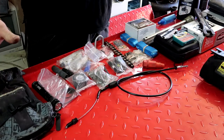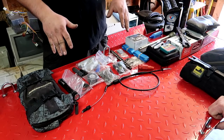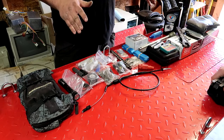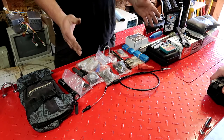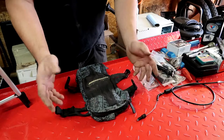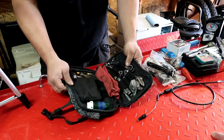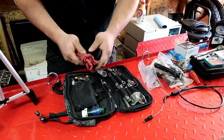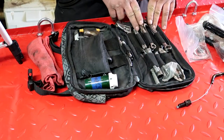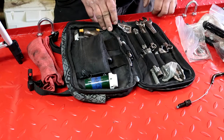Alright, so you can see laid out here is everything that I carry on my KLR650. Most of this stuff is on my bike at all times. Some of it isn't, but I'm getting ready to go across the United States so I'm carrying a lot of extra stuff. I'm going to start out with my basic hand tools. I've got your basic size wrenches: 8, 10, and 12, and a 14 and 17 millimeter.